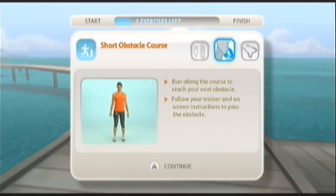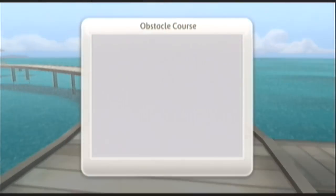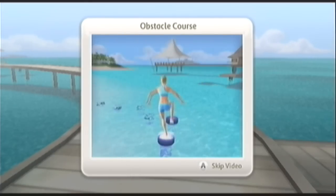You looked good and you should feel good for finishing that exercise. Take charge on every obstacle and go for excellence today. Let's work it. Obstacle course.